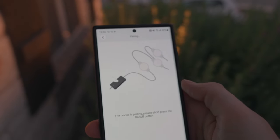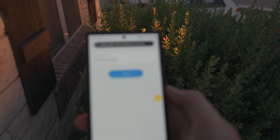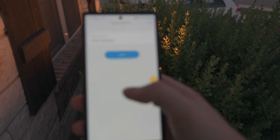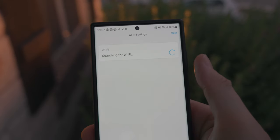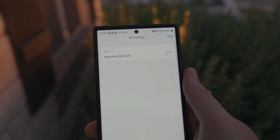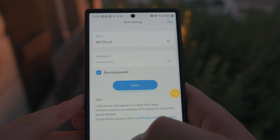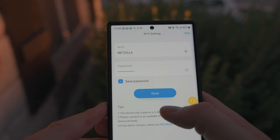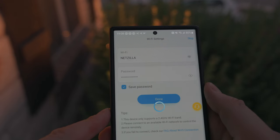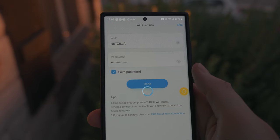The app prompts you to short press the on/off button. I went ahead and added it and it gave me a suggested device name. I'll hit done on the device name. It's going to add it for Wi-Fi. Next it prompts for the Wi-Fi — I already have mine set up for previous devices, so I'll go ahead and hit done. It should connect and add to the app so I can control it with my other devices.